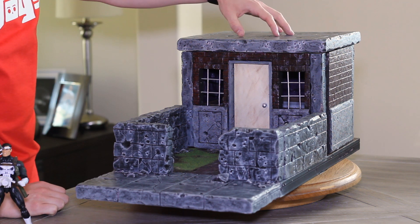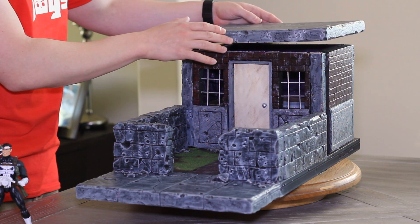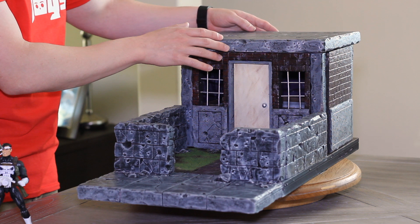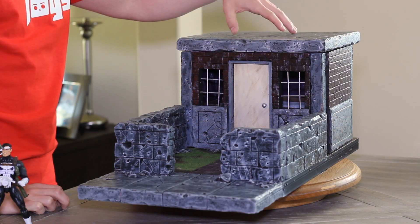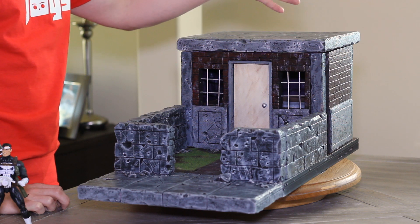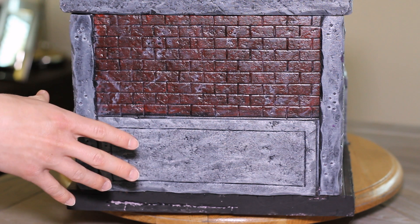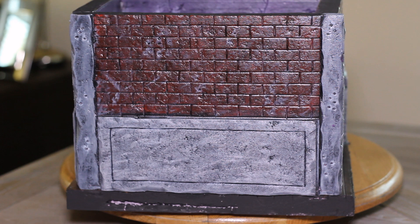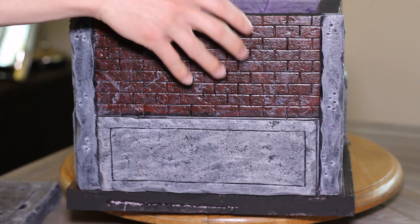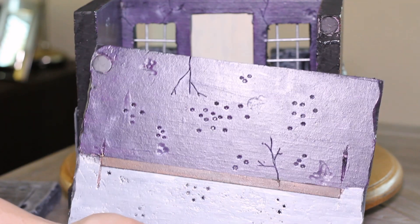The entire thing is sealed with Mod Podge so that the paint doesn't wear down over time or chip. I also have a removable roof here, which is just a flat roof that you can position some snipers up on or anybody else that you want to have a battle scene with. We've got the exterior of the building here, and I'm going to show you the inside — we'll take this off and the back wall, and you can see we've got some bullet holes and dust and things like that up on the wall.